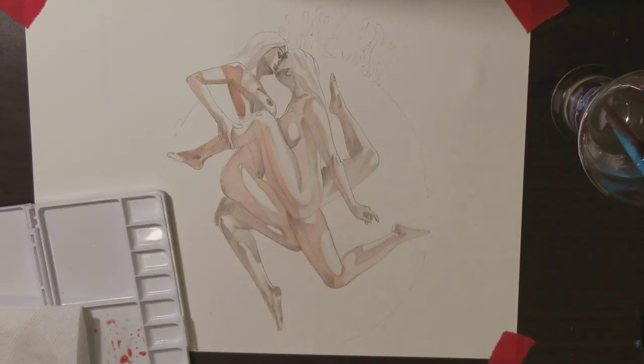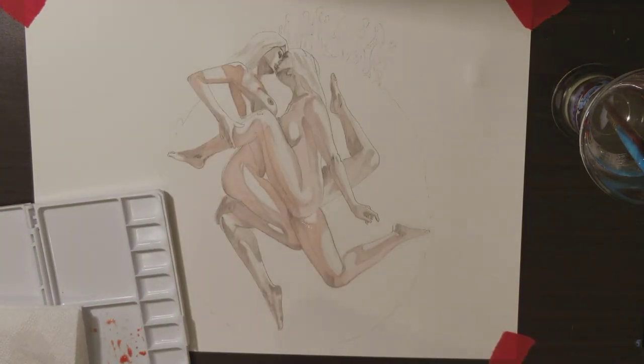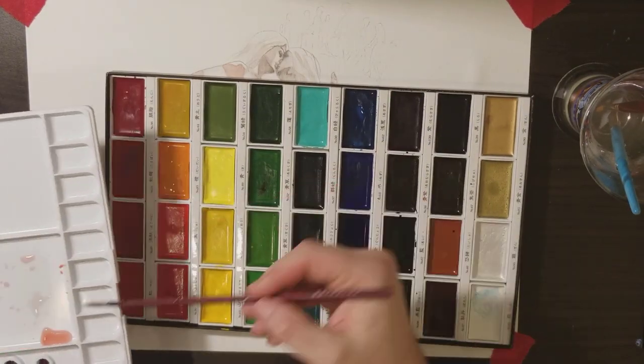Then you start to darken that up with the actual watercolors. Here I'm just blow-drying between layers — I'm impatient. So that's the first layer right there, and I keep adding layers. There are different ways to use watercolors and different ways I work.